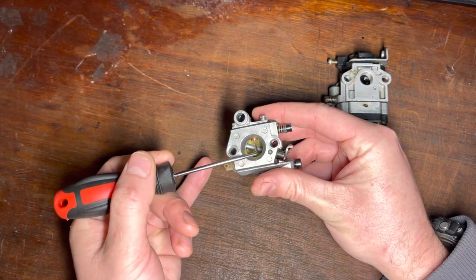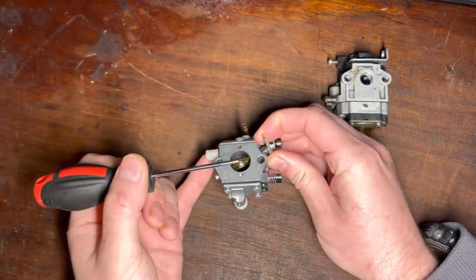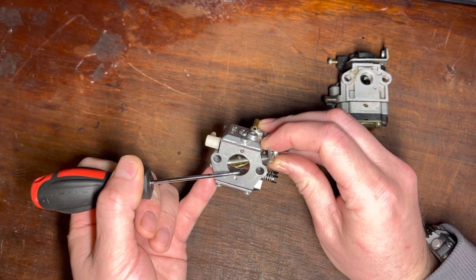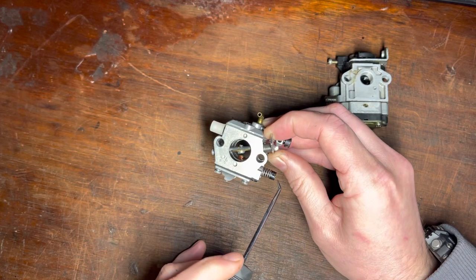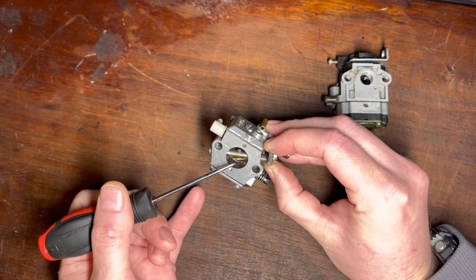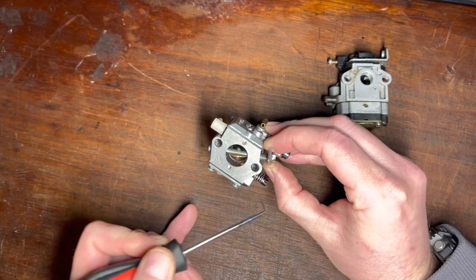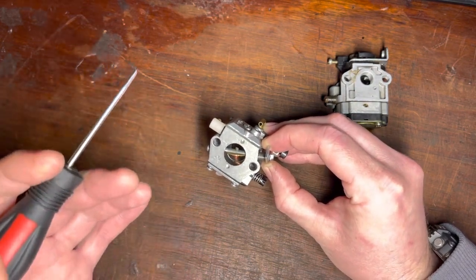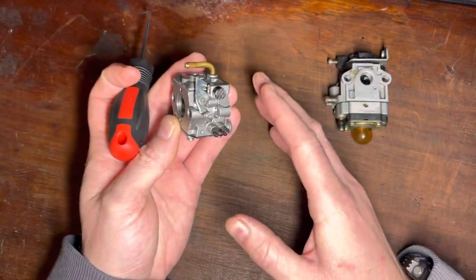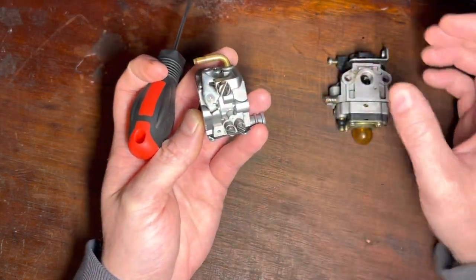Just because the engine is picking up fuel from the main nozzle at wide-open throttle doesn't mean it stops supplying fuel through those idle drillings — they'll still supply fuel. So when you tune your saw at idle and set how much fuel it gets, that fuel is still being supplied at wide-open throttle too. Give it a bit less or more at idle and it will actually affect the amount of fuel at wide-open throttle as well. So you always tune the screw that will affect the other one first — that's it, that simple.